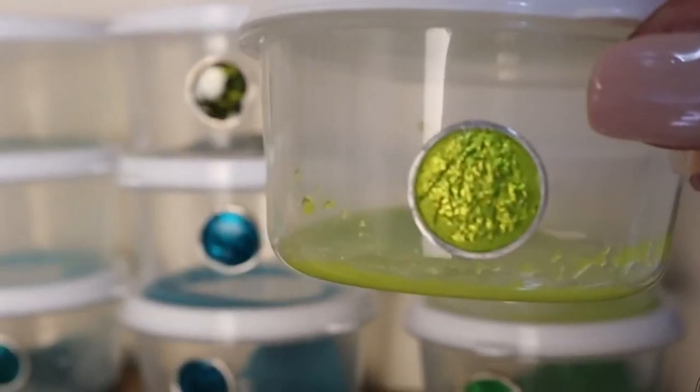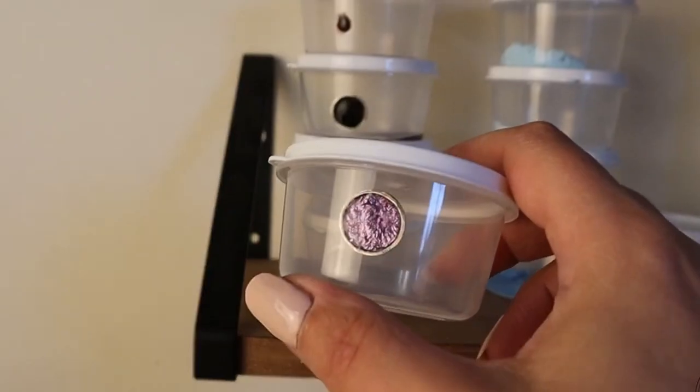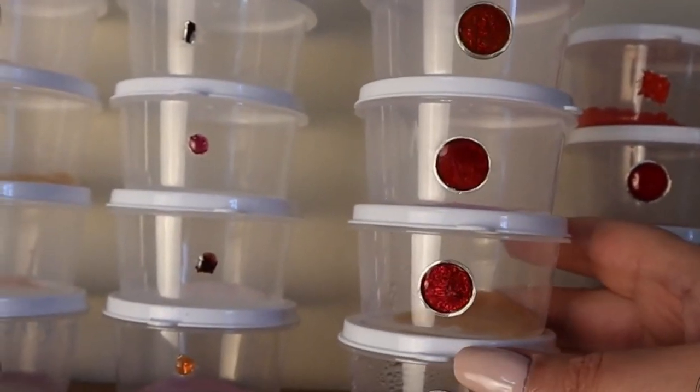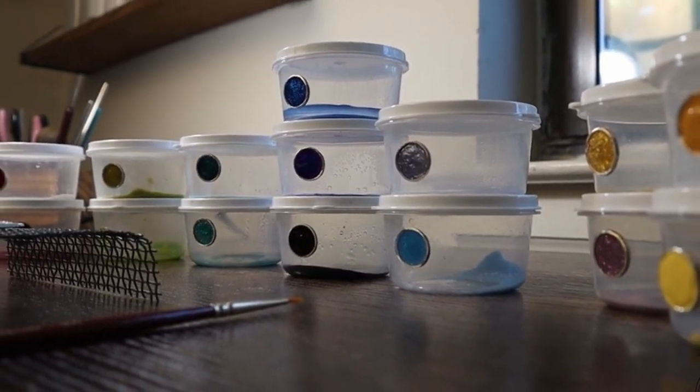Let me start with coloring. I'm using these beautiful colors, choosing enamel colors. I have three bezels here.